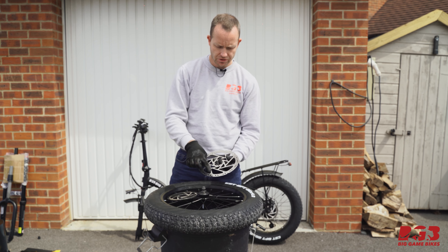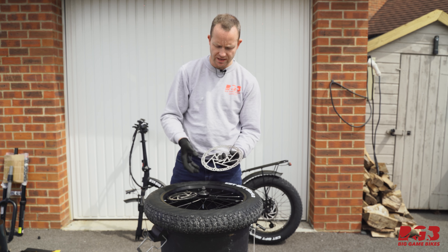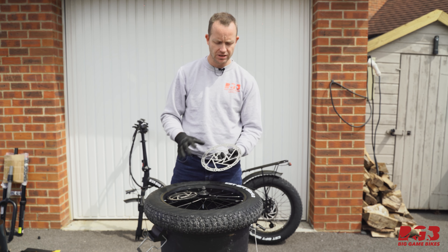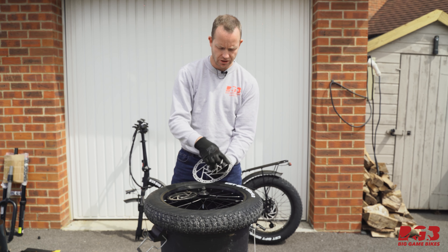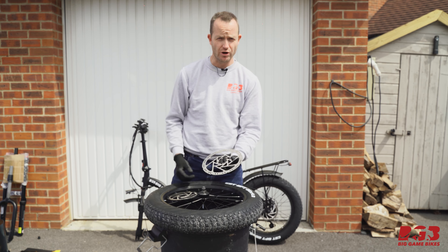Very important to note: don't touch the rotor with your fingers. Any kind of grease, oil, or contamination that ends up on it will give you squeaky, noisy brakes. Be very careful when holding the rotor not to touch the parts that are going to make contact with the brake pads.